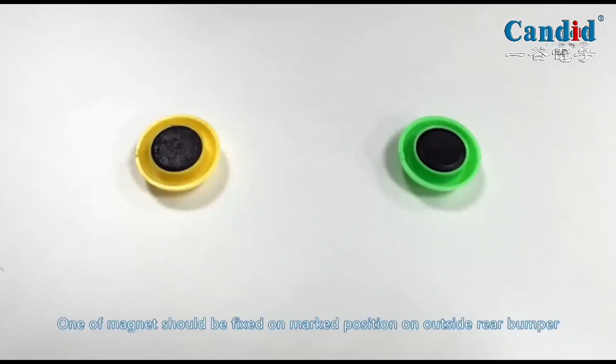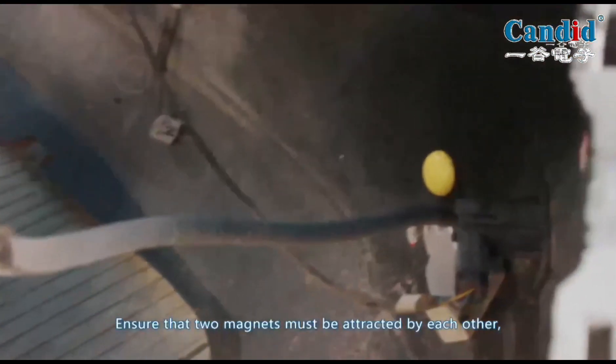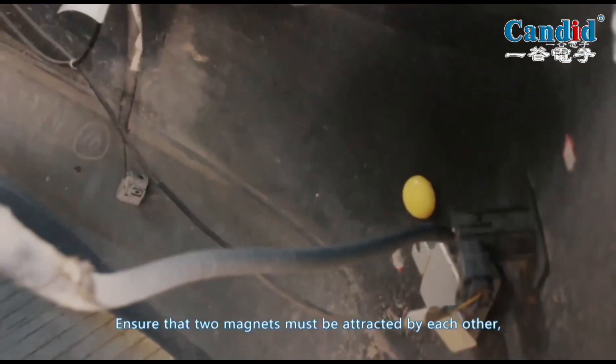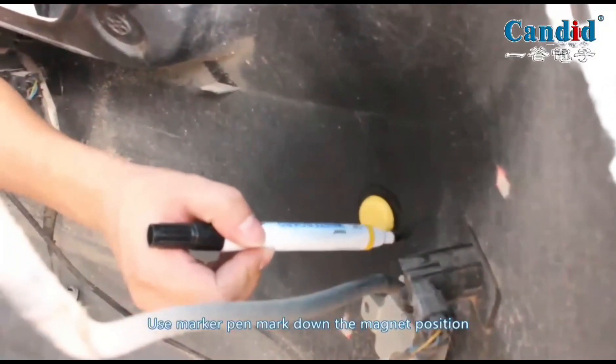Take two pieces of magnet. One magnet should be fixed on the marked position on the outside rear bumper. Ensure that the two magnets are attracted to each other, even when released by hand and falling down. Use a marker pen to mark down the magnet position.